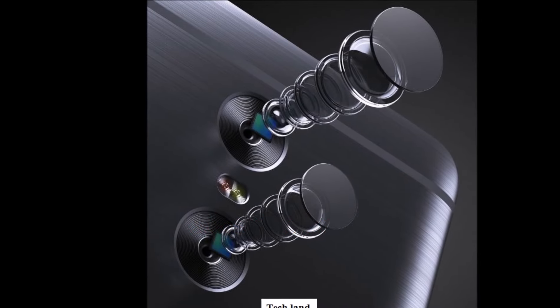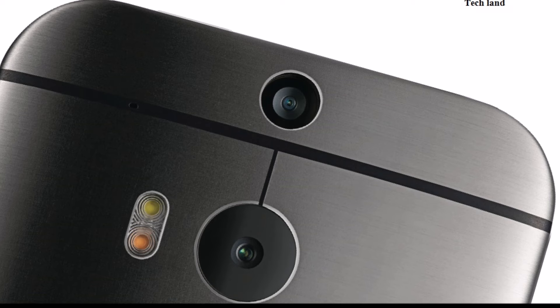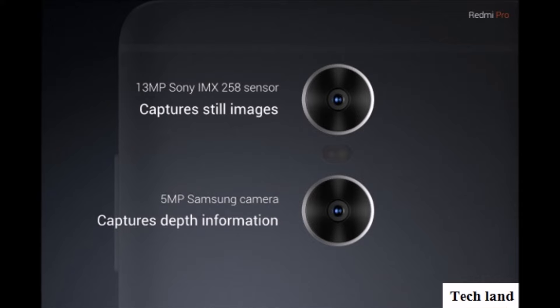Several manufacturers are launching phones with dual cameras. As you can see with the Xiaomi Redmi Pro, mid-range phones are also now getting dual cameras, making this feature more widely available.